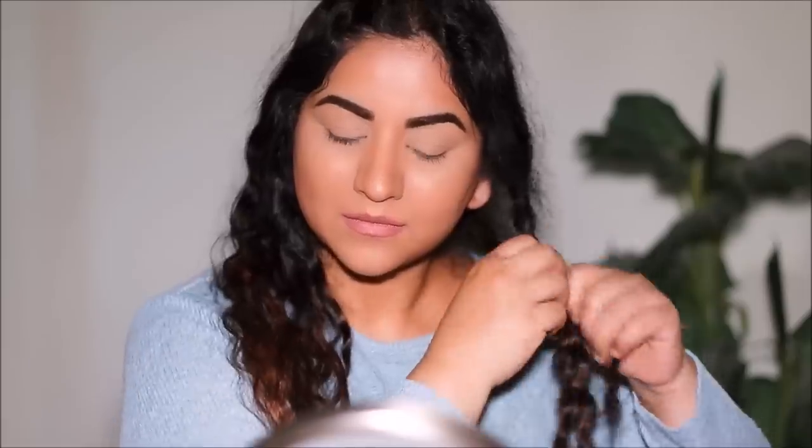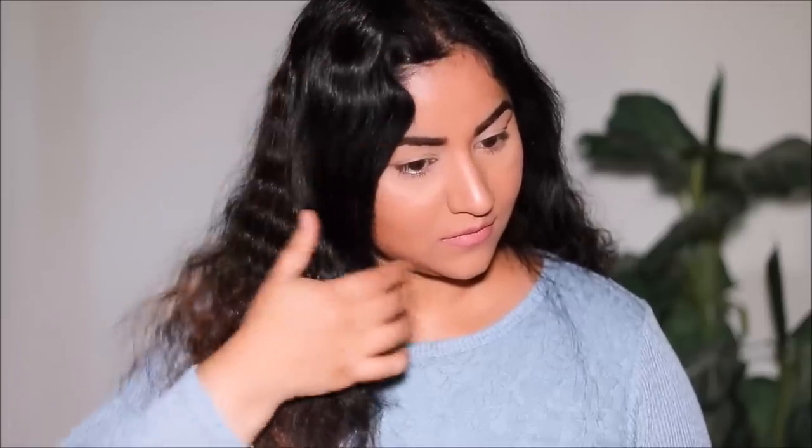That finishes up the makeup — something very simple and fresh. Now let's move on to the hair. I'm removing the rubber bands and releasing all the braids. As you can see, it gives you those beautiful mermaid waves. All we have to do now is add some volume, so I'm taking my wooden brush and lightly brushing my hair. I'm also enhancing and framing the waves in front with my fingers and pushing my hair upwards to create volume.